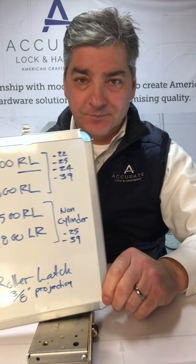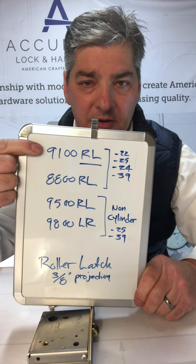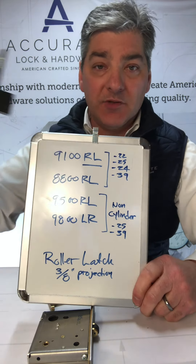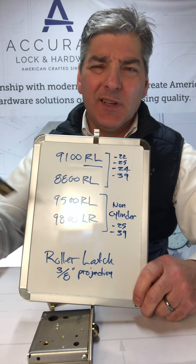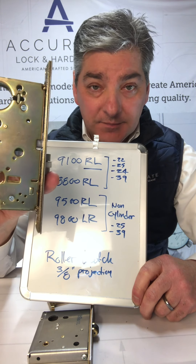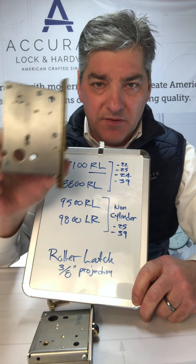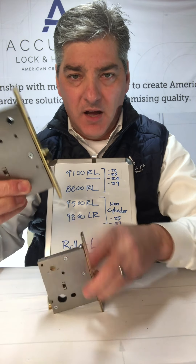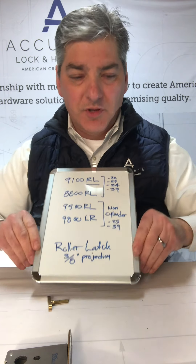To review, there are four main products. The 9100 is for door styles four inches and up, because the minimum backset is two and a half inches. The 8800 can go down to one and a quarter inch backset, putting it at roughly a three inch style. The 9800 and 9500 are for interior, with the 9800 being slightly larger in size than the 9500 series. Those are the roller latches.